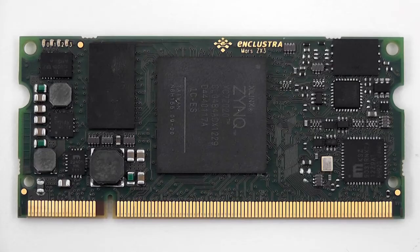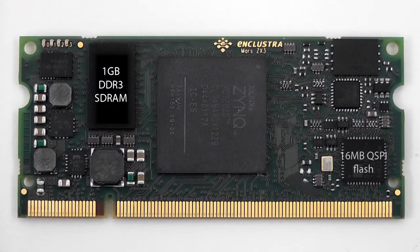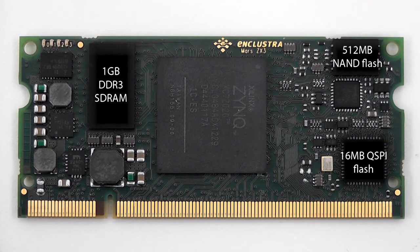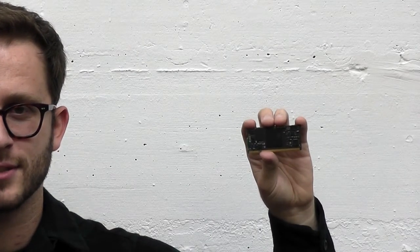This is the Mars ZX3 from Inclostra. It's our first module using the Xilinx Zynq All-Programmable System on a Chip device. The footprint's tiny, but you wouldn't think that looking at the spec. Add in USB2 and Gigabit Ethernet ports and you have everything you need for a complete and powerful embedded processing system.